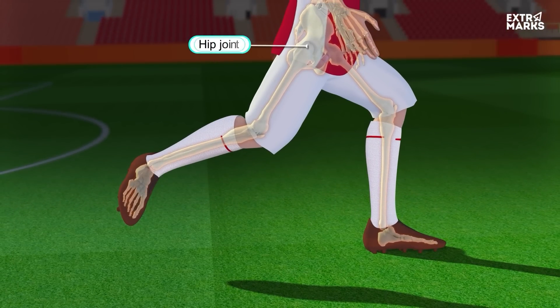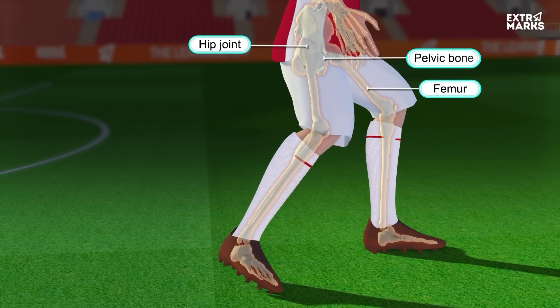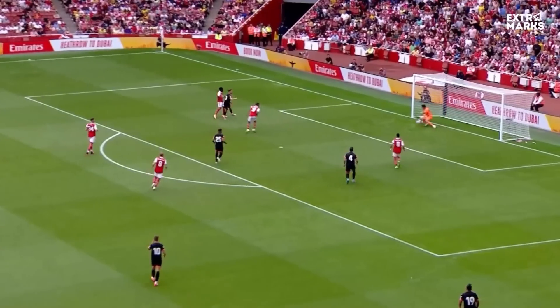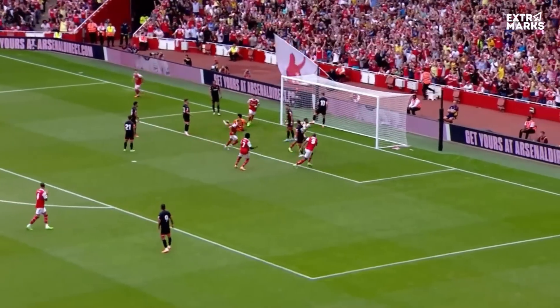The hip joint is another important joint. It is a ball and socket joint formed at the junction of the ball-like end of the femur bone and the socket of the pelvic bone. It allows the rotational movement of the leg which is essential for running and kicking. The movement of bones is typically essential for the finest snatch and kick.